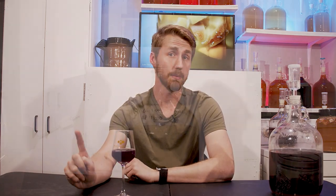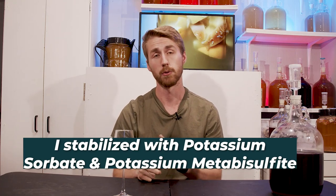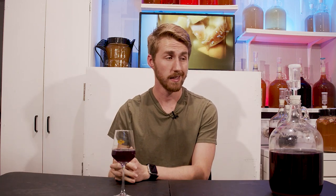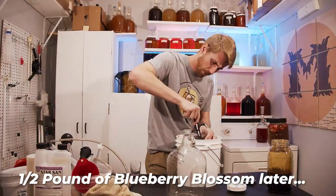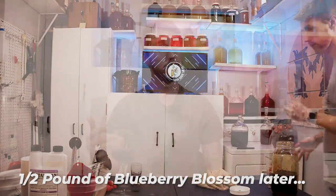I taste tested it and realized it needed something else — it was a little flat and the sweetness was gone. I decided to add a cinnamon stick and let that sit for about three weeks. At the same time, I wanted to back-sweeten safely, so I added potassium sorbate and potassium metabisulfite to stabilize it. After stabilizing and letting the cinnamon steep, I back-sweetened with blueberry blossom honey, so this mead now has both Tupelo and blueberry blossom honey.